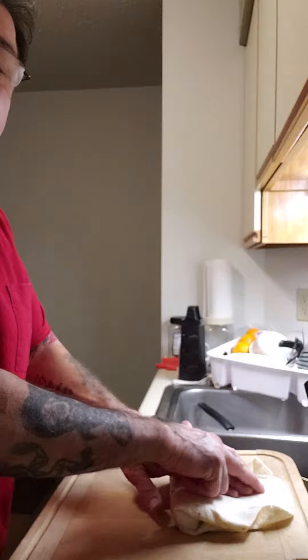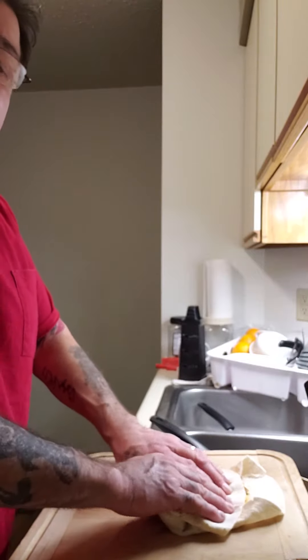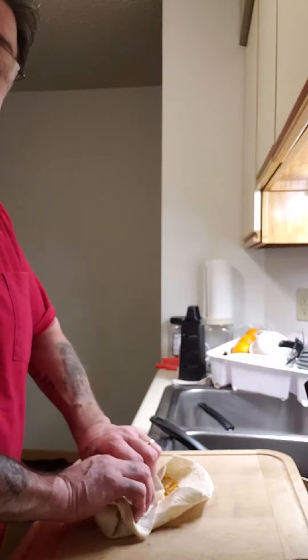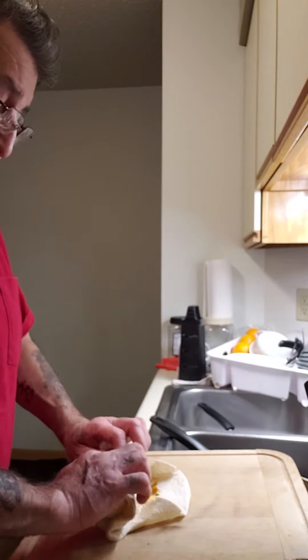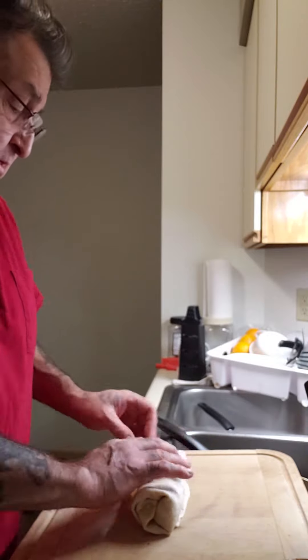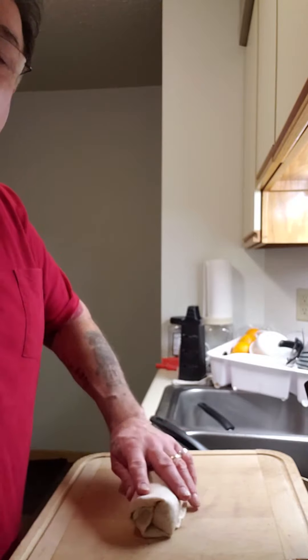You see where it is right here. Then you take this — you see where I am — kind of tighten it up right here, kind of roll it, tuck it in a little bit if you have to.